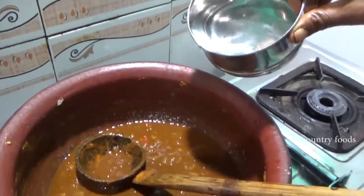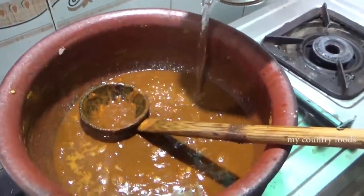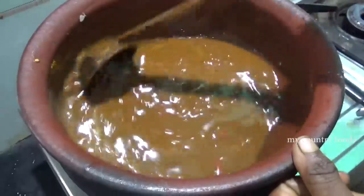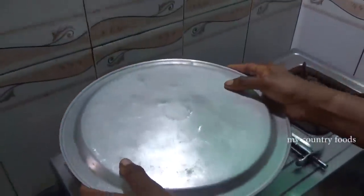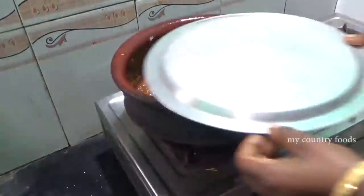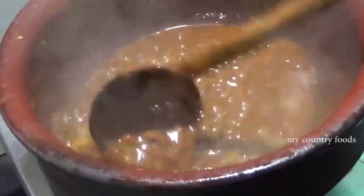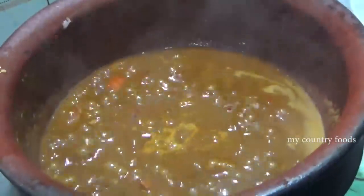I have to take some water and put it in the pot, so I will just mix it. I will mix it with a little more. We will mix it in a little bit.